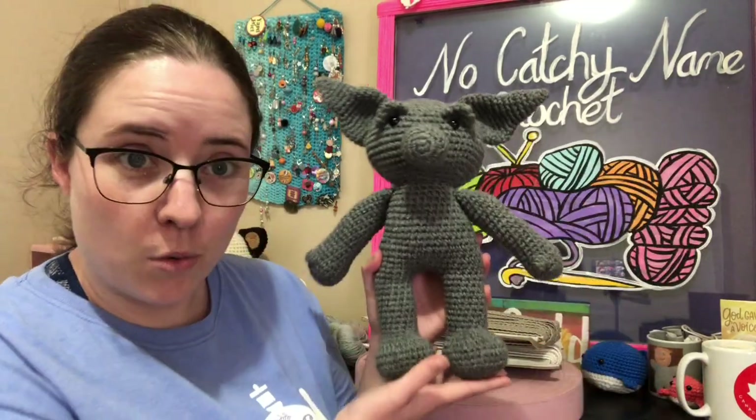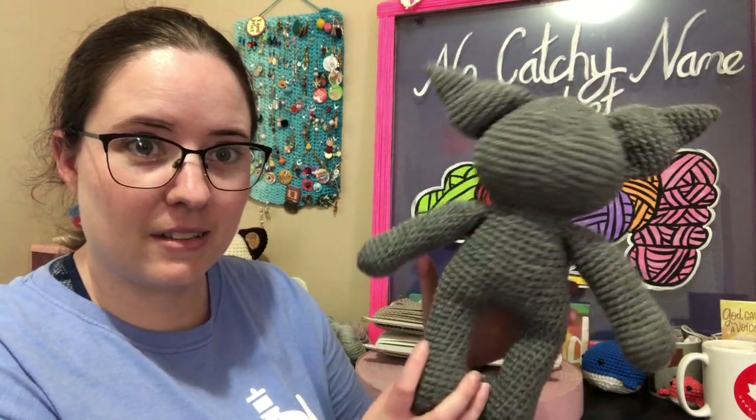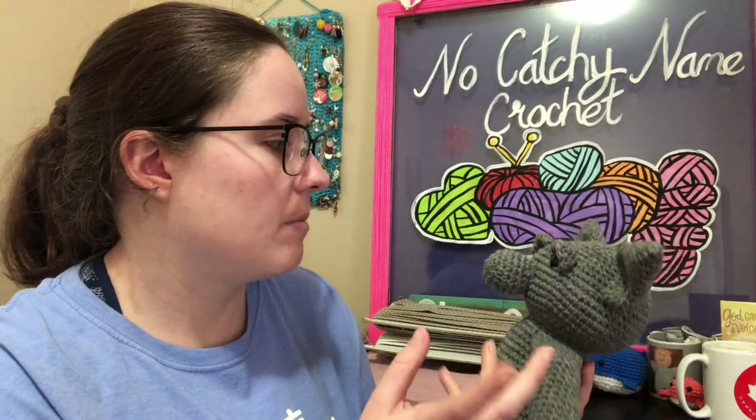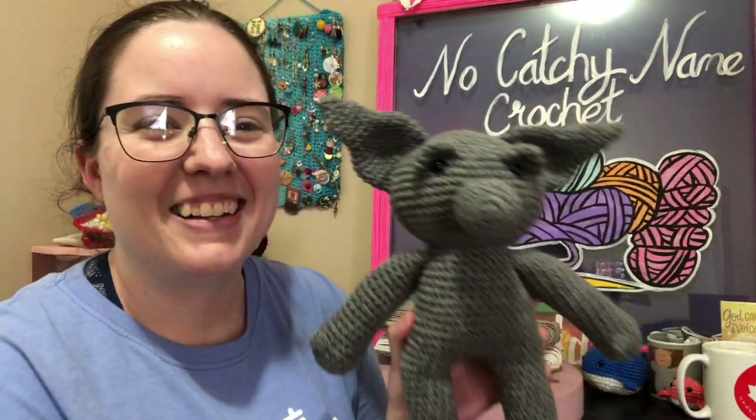I think it's adorable. That's what it looks like. The reason it's not done is because I want to make it an outfit. The pattern roughly describes how to make a little dress, but I'm thinking about doing something else — like a flower crown or something, just cute, to make it look more garden-y.